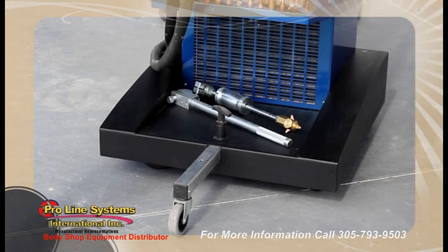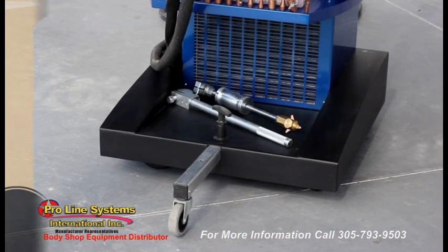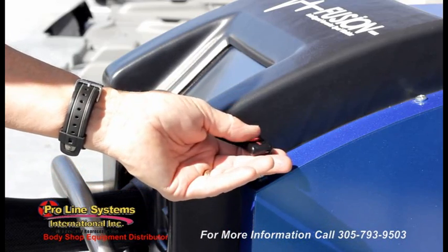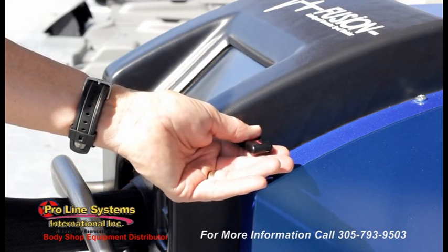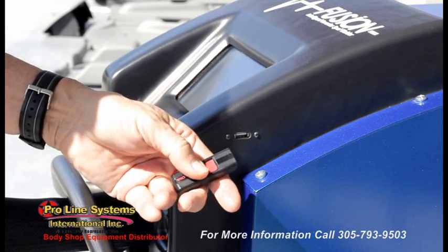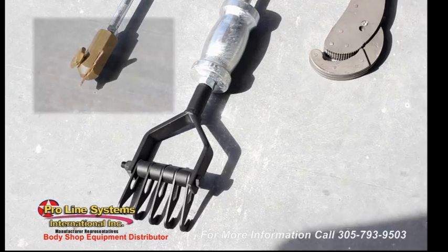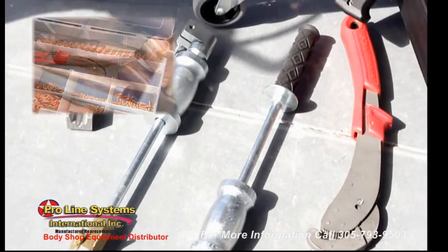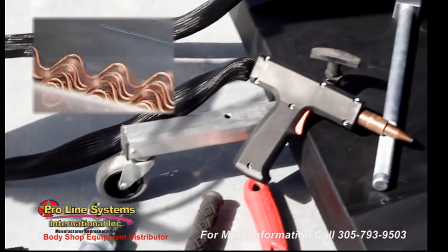A wide wheel base and adjustable forefoot make movement over rough shop floors safe and easy. A USB port is provided for downloading weld histories and installing software upgrades. Each machine comes with air cooled single side welding capability and a complete dent pulling package.